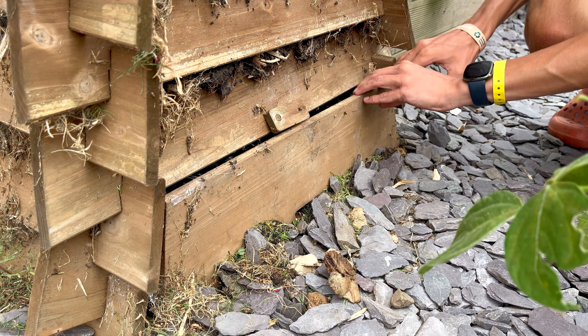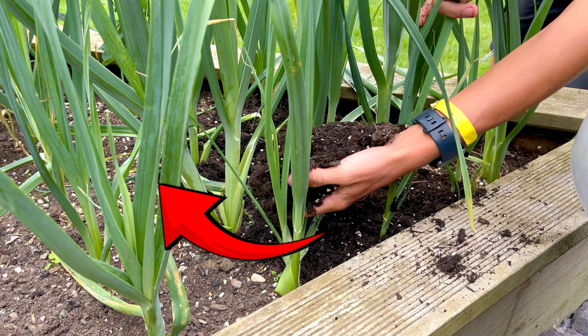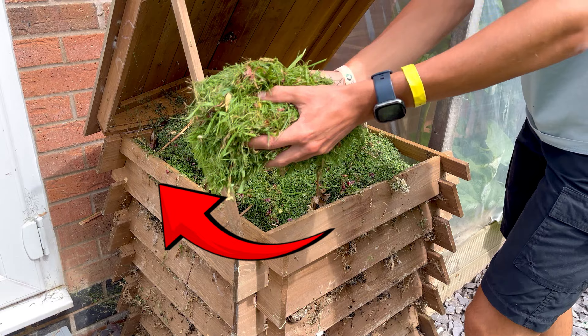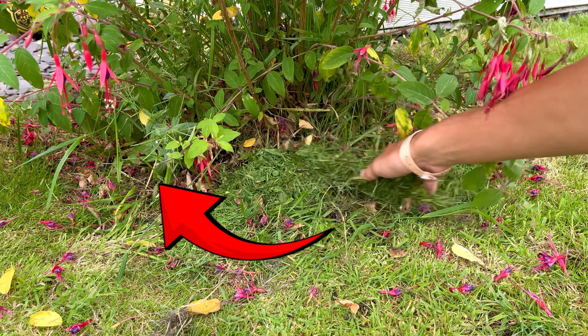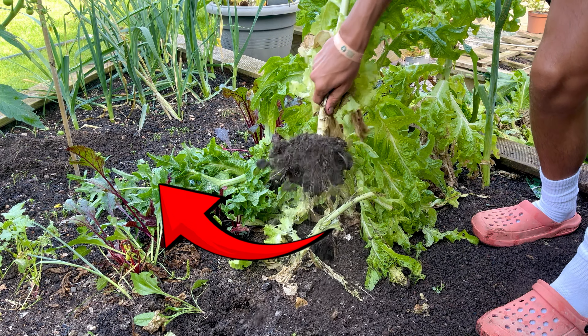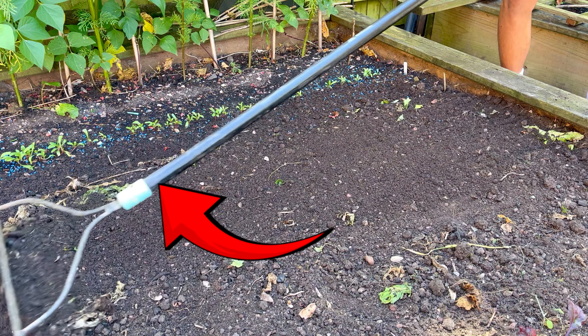I hope this video has shown you that improving your soil doesn't have to be expensive or complicated — it just takes a little bit of intuitive thinking and desire. If you've enjoyed this please consider leaving a like and subscribing to the channel so you can discover more ways to increase your garden's yield. Also, if you're wondering what crops you should put in your newly regenerated soil, why not click here to find out.